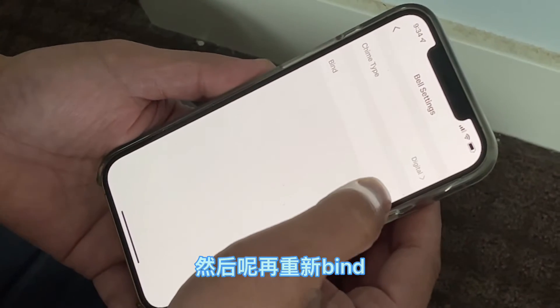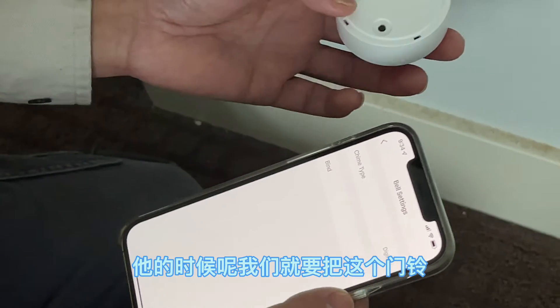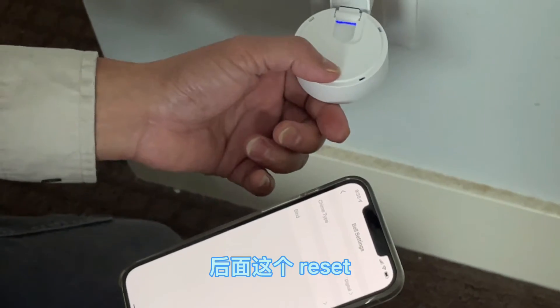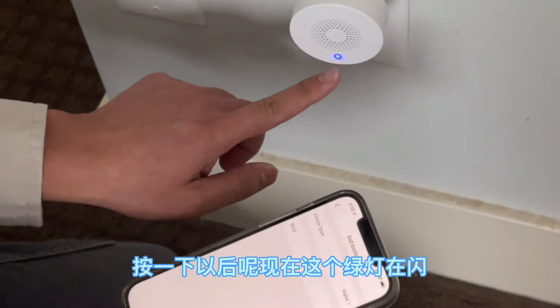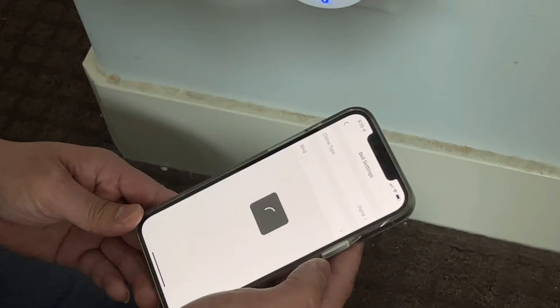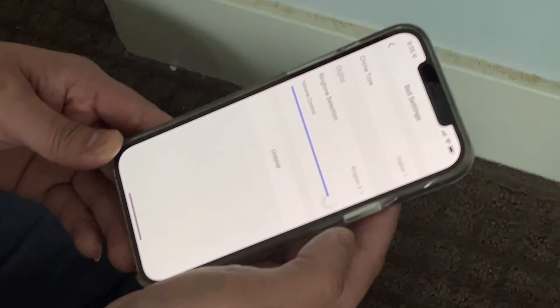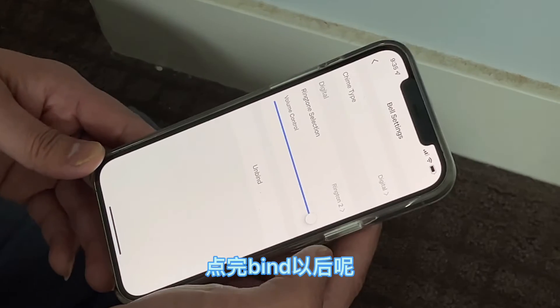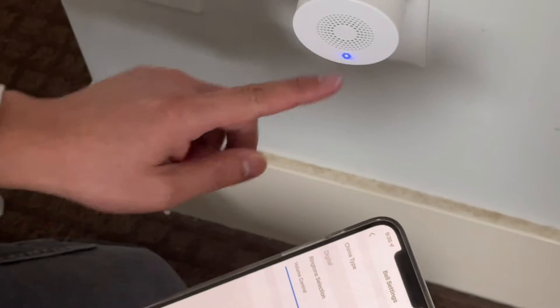But now we need to unbind first. After that, we need to bind again. Before we bind again, we need to press the reset button on the back of the chime. We can see the front blue light is flashing. Now we can bind again. After pairing, we can see the chime blue light is steady.